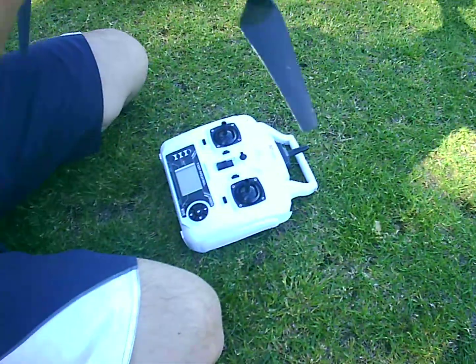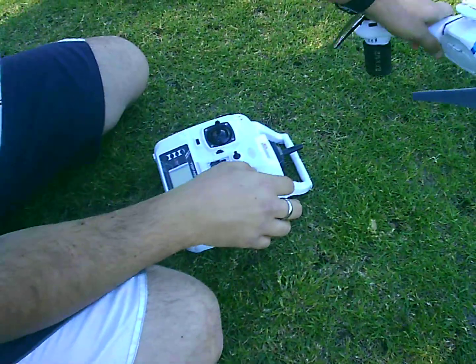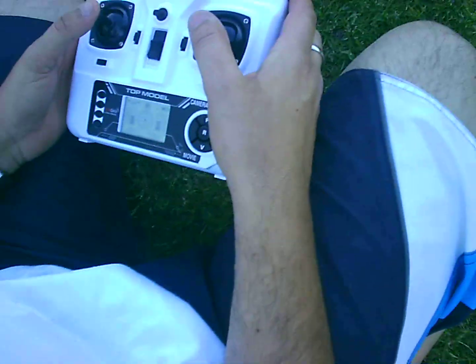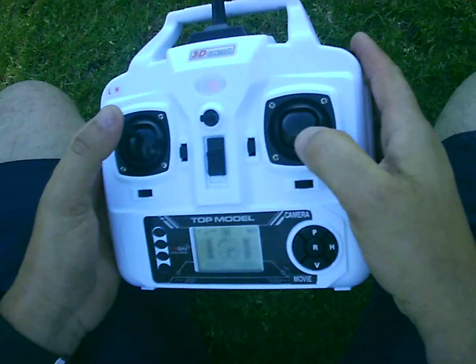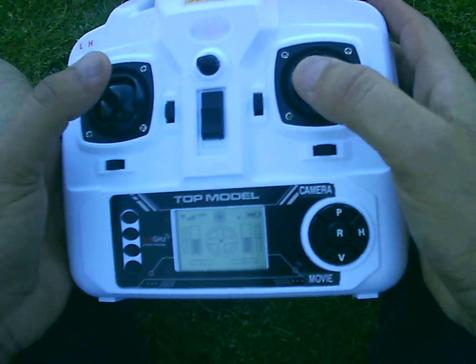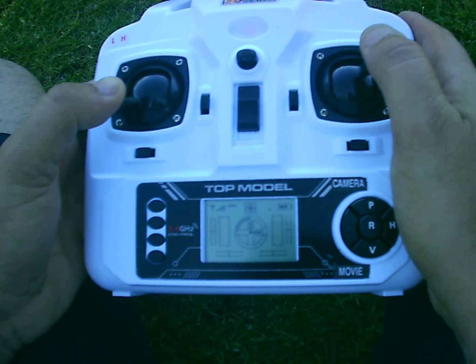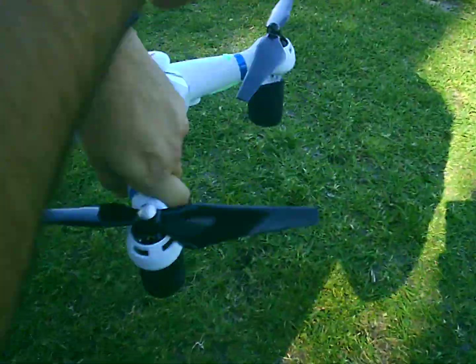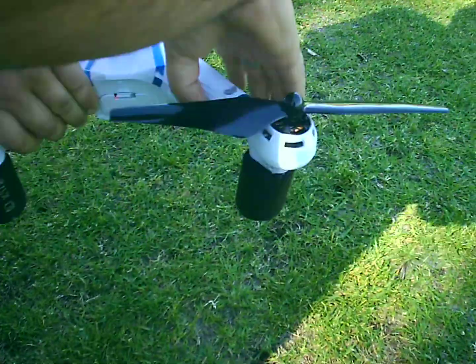All right, so we're just going to calibrate it now. Okay, as you can see, just doing the compass calibration.